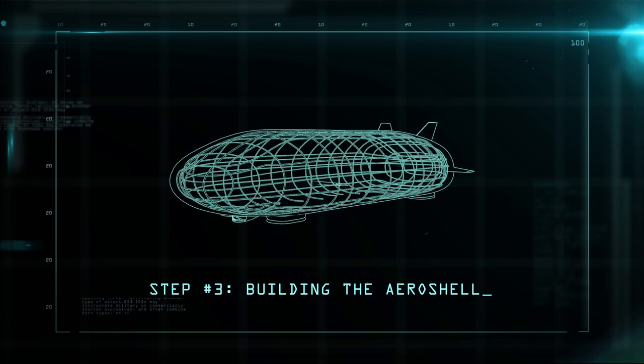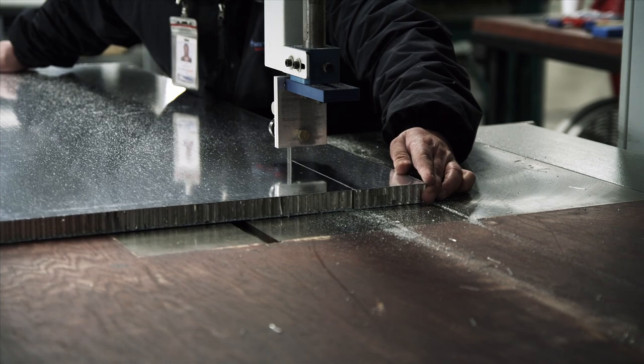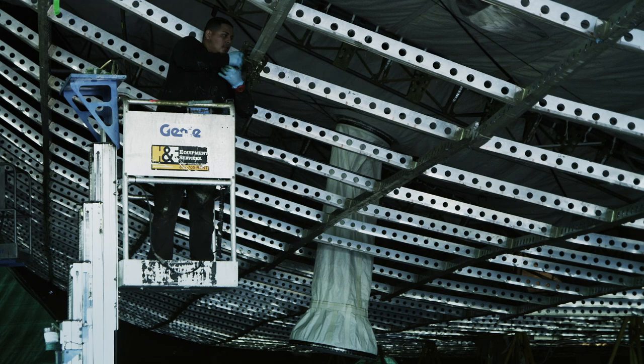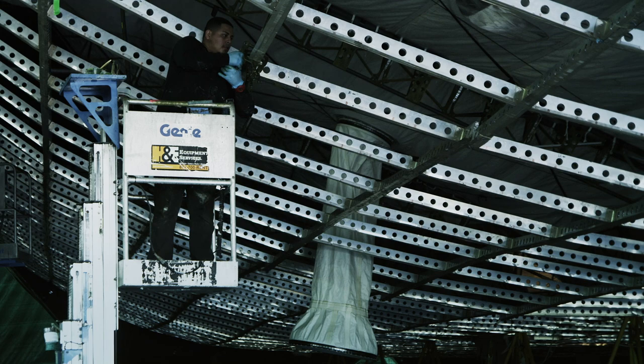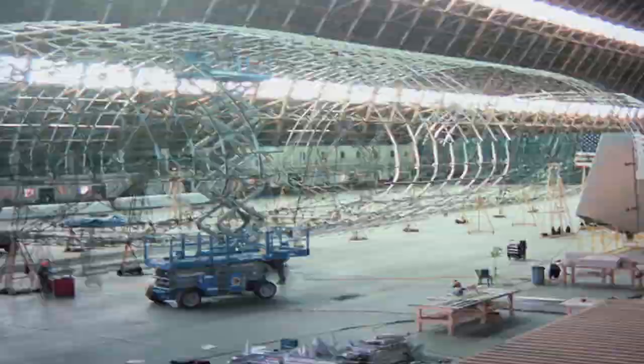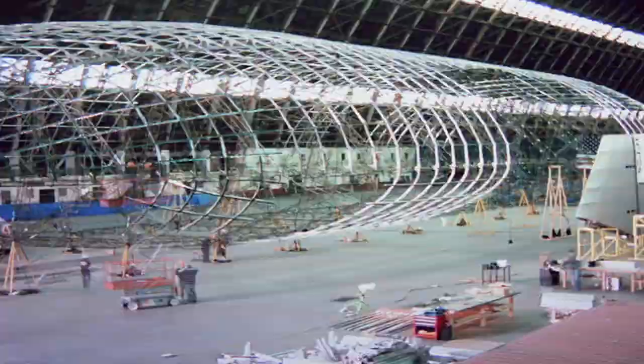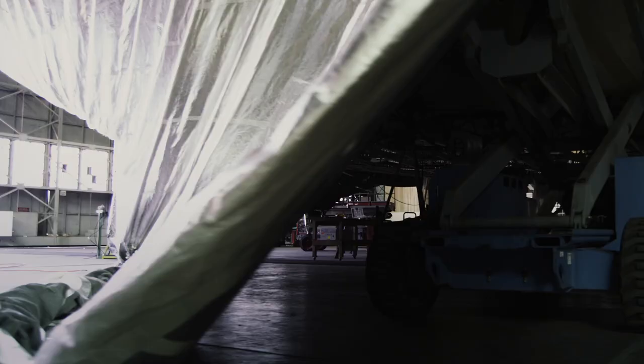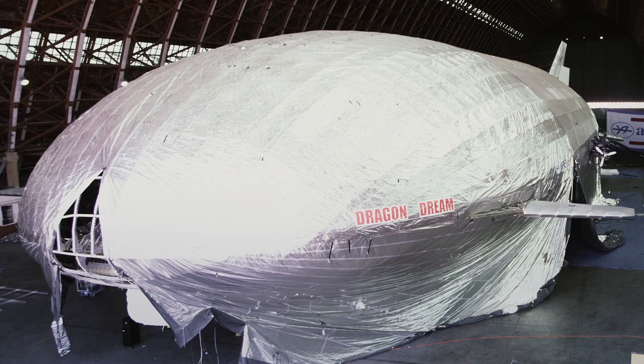It takes over 10,000 aluminum struts to make the outer shell. Wafers of honeycombed aluminum are sandwiched between each of the struts, and holes are punched out to make the aerodynamic frame even lighter. Once the shell is built, the next step is to cover it with a fabric skin made of mylar and carbon fiber. The skin is designed to deflect the heat of the sun away from the helium, as too much heat expands the gas and makes the ship harder to control.